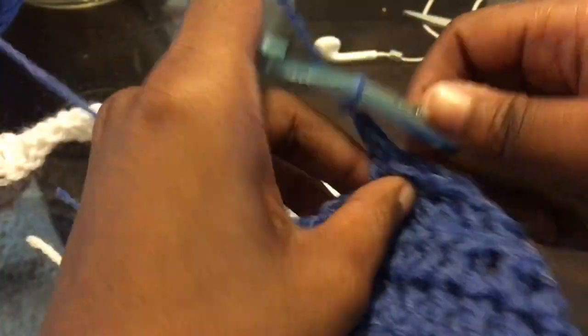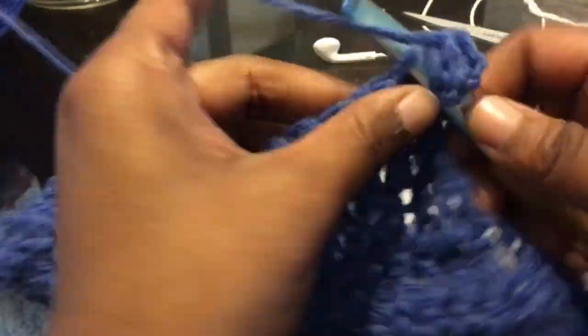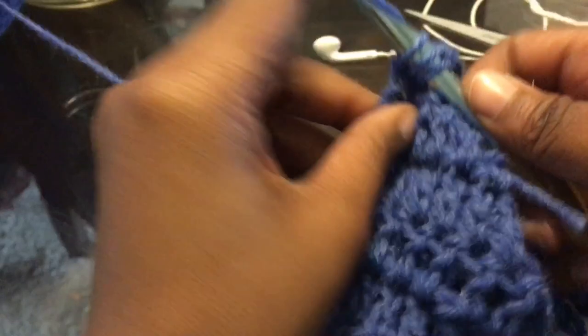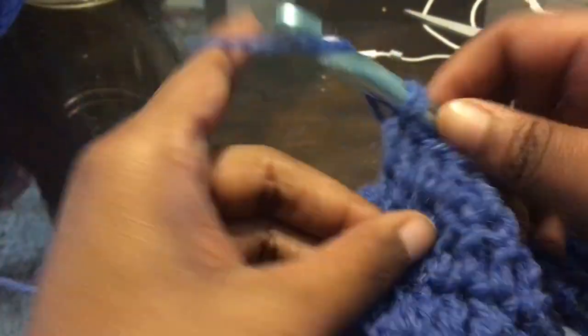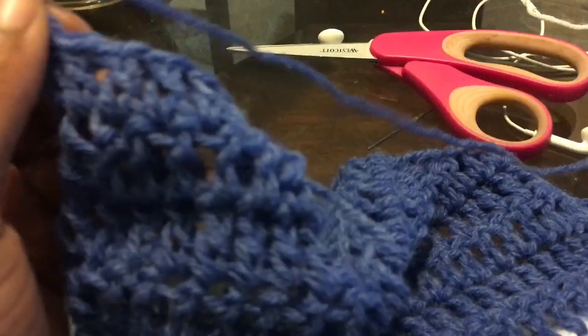Now we're not decreasing on this next row, so chain up two, turn your work and just double crochet all the way down. I believe this is the last row. All you're going to do is finish off and then reattach the yarn and work this the exact same way on the other side. Finish it on off — and boom, there you have it. One side completed.